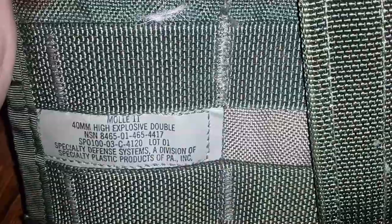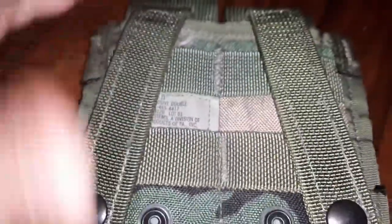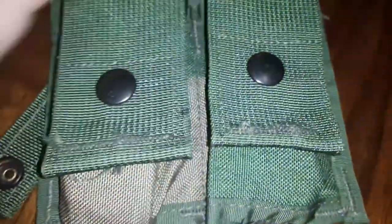I got a few of these MOLLE 40mm explosive grenade pouches that go out of the 40mm launcher. So I got a harebrained idea.